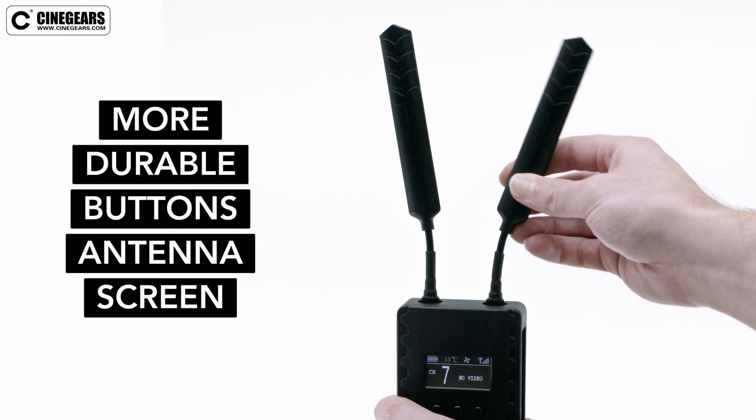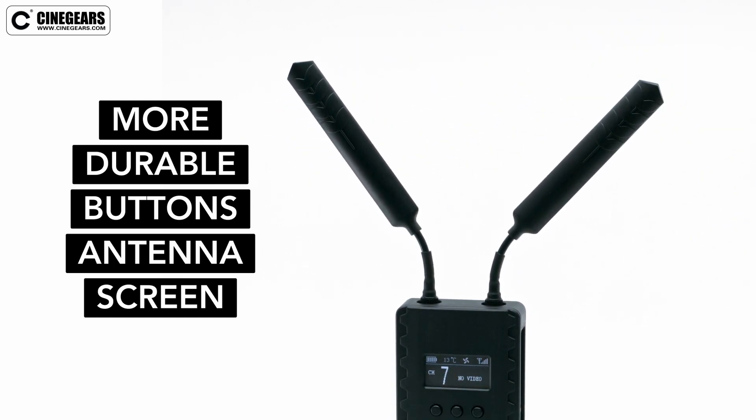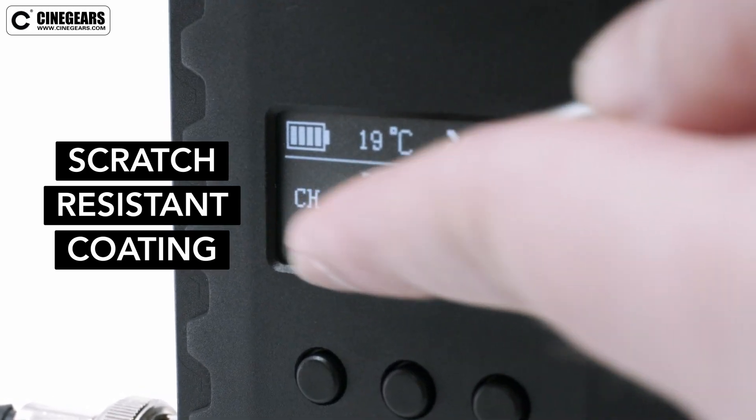The buttons, antenna, and screen are also more durable, redesigned to resist wear and tear and stay functioning for as long as possible. The screen has a scratch-resistant coating, making sure it stays readable and reliable.